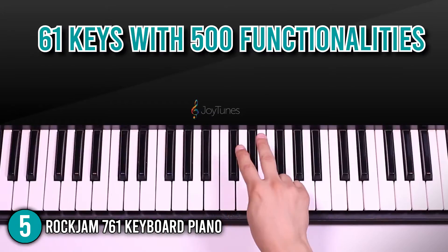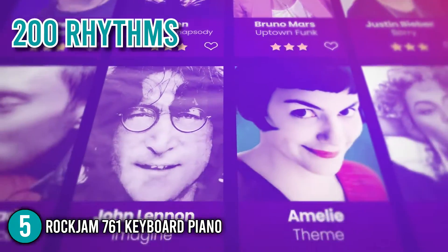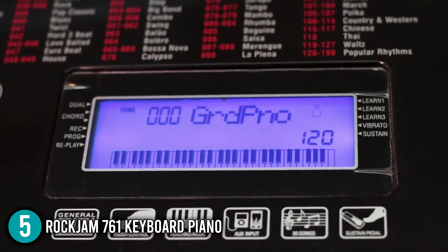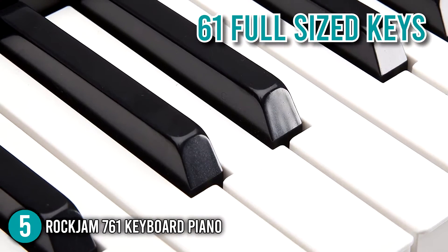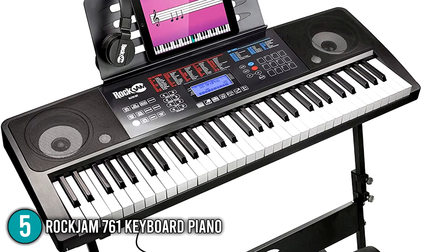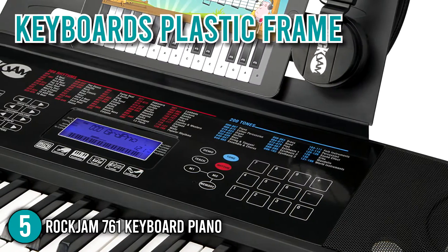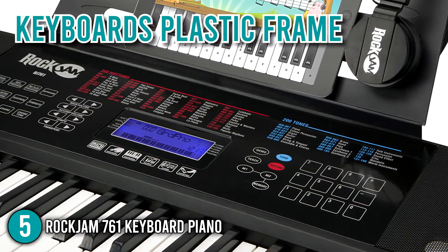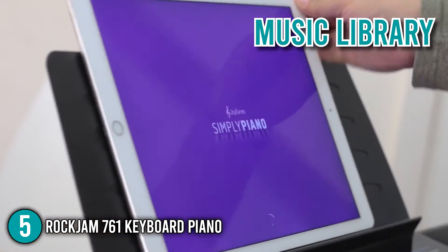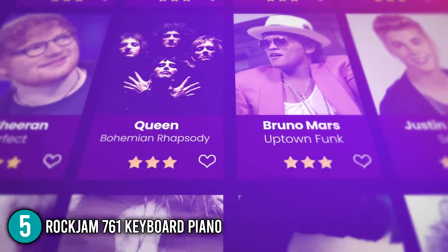This electronic keyboard has 61 keys with 500 functionalities. It comes with 30 demo songs, 200 tones, 200 rhythms, as well as recording and playback capabilities. There are also two built-in instructional modes for beginners. The 61 full-size keys can make you feel like you're playing a real acoustic piano. It is available in a gleaming black finish, has concert speakers which produce a rich and warm musical resonance, and includes a music library so you can add background music to your current tune while it's playing.